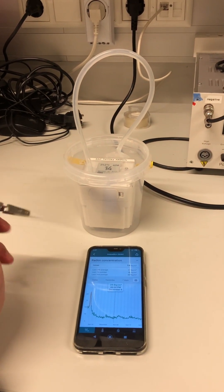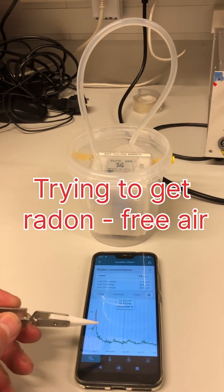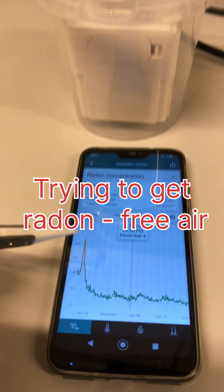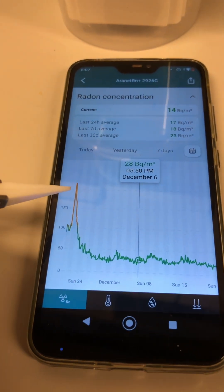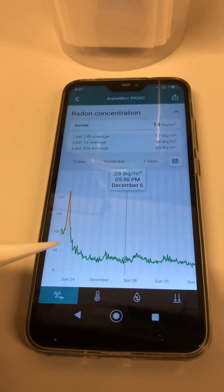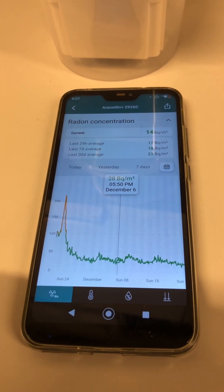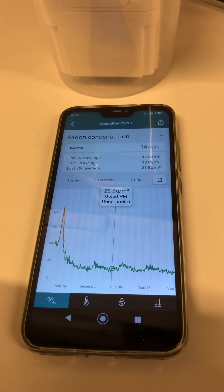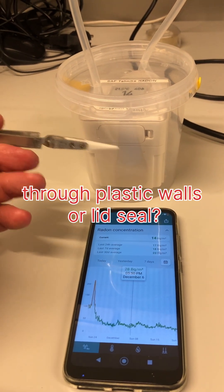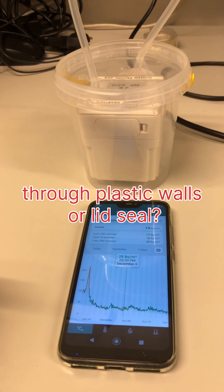The Aronet radon sensor has been sitting in a plastic container for about one month. In the beginning it was filled with emanation from granite and the concentration stabilized to about 200 Bq per cubic meter, then it was decaying — but it decayed faster than a four-day half-time. Every weekend, ventilation is switched off at the university, so the indoor radon level rises and some radon manages to pass through the plastic. Plastic is not sealing completely against radon.